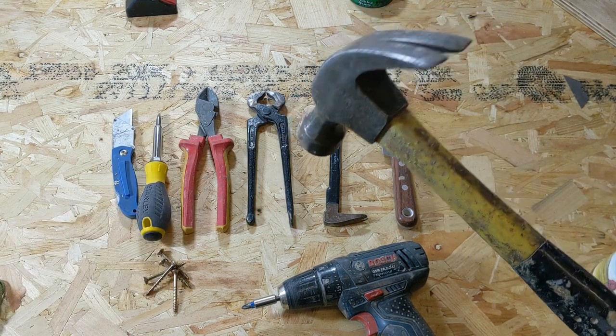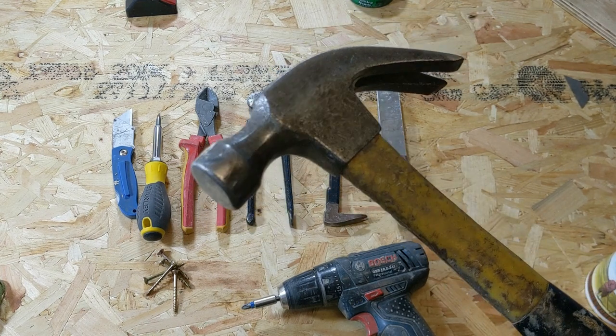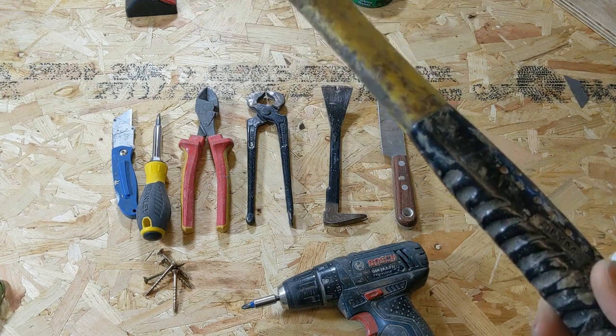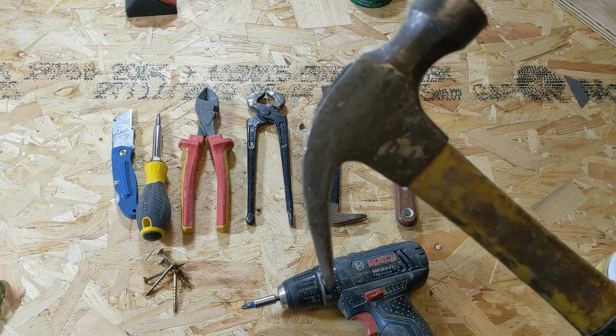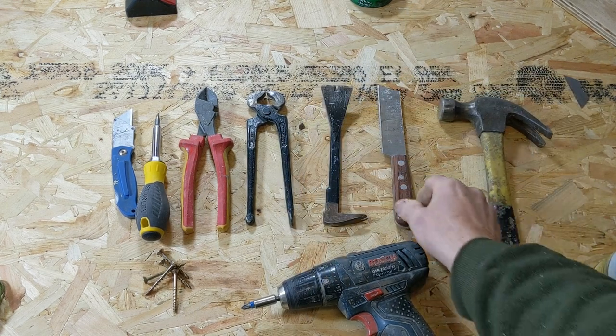The first thing you need is a hammer. This one's been around with me for the better part of three decades and it's definitely showing the signs of wear, but it is truly my favorite hammer for virtually any job I do.